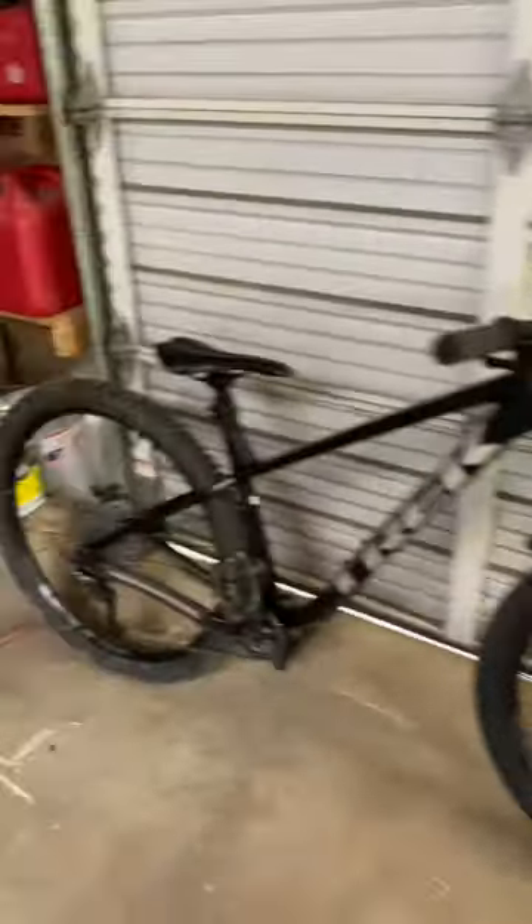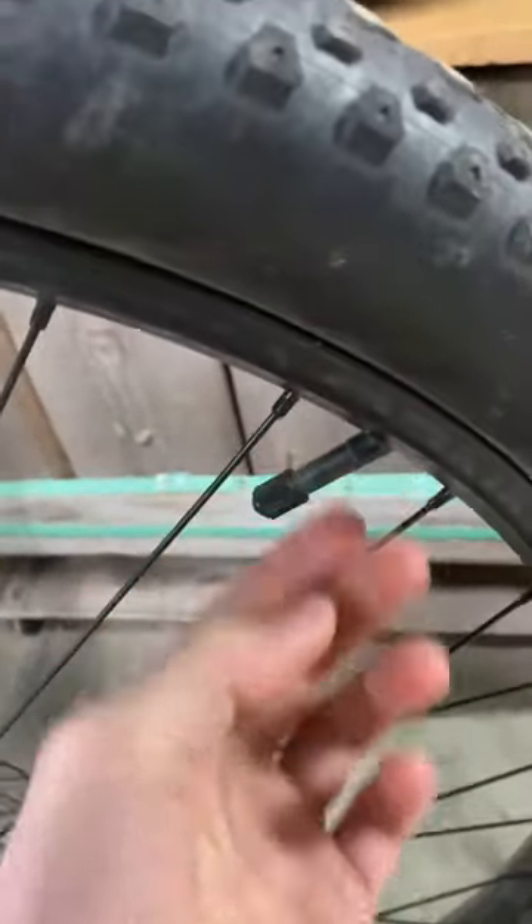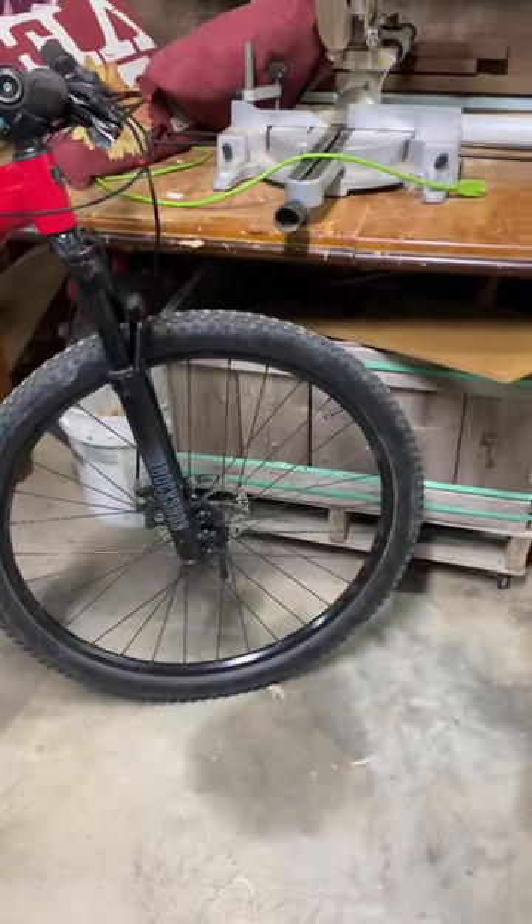Today I'm going to teach you how to air up your mountain bike tires. First, let's talk about the two different types of valve stems. The most common type of valve is the Presta valve, and then of course we have the Schrader valve — it's a little bit wider, so you will be able to notice the difference.